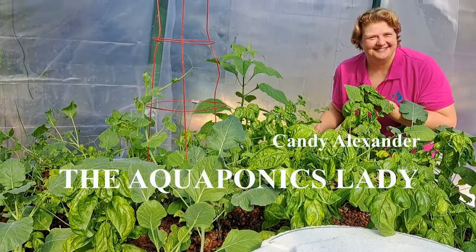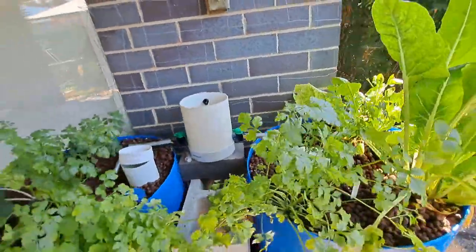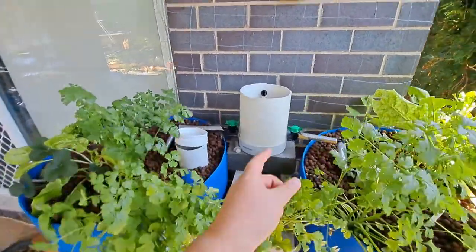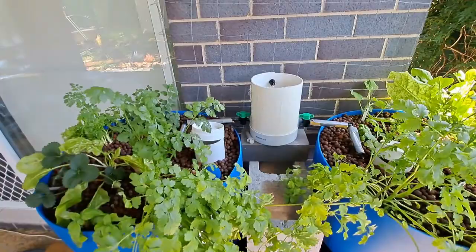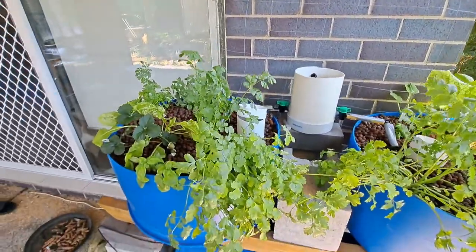I was walking past here and started tripping because I've got stuff on the ground — I noticed something's different about the aquaponics system. I've realized it's because I've changed the mechanical filter, making it into a small one, just a little solid trap instead of the big one. So what are the changes that have been happening here?